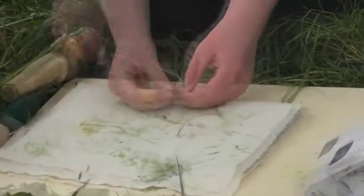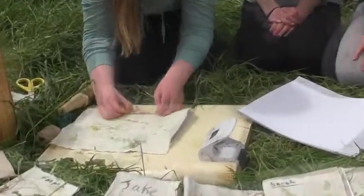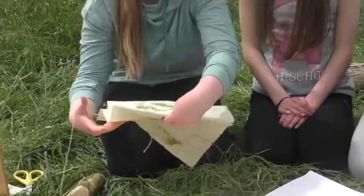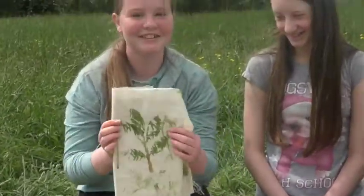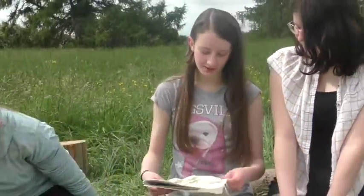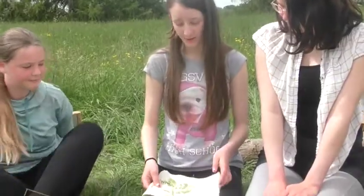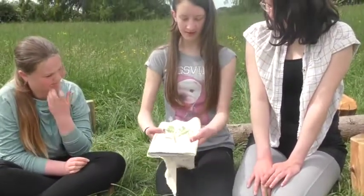And you can tie it whatever way you want. And once you have that done, you have your hapa zome journal done. And if you want, because the sheet is very big, you can just cut that off if you want to, and then it'll be like that.